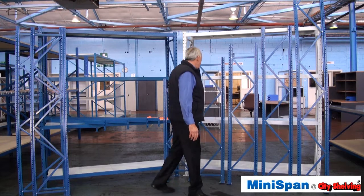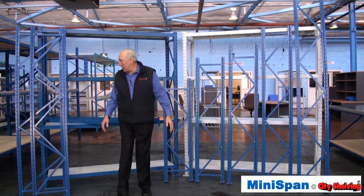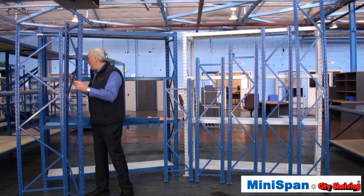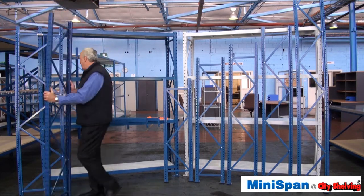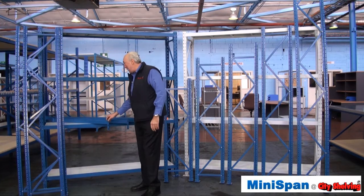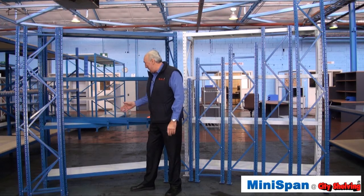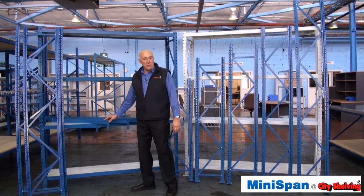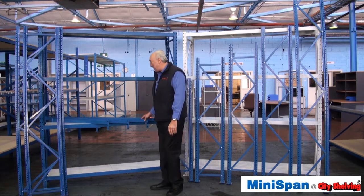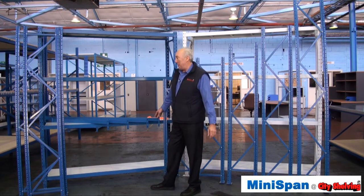All these frames here are 400 millimetres deep. Minispan is available as 400 millimetres deep, 450 deep and 600 millimetres deep, so you've got all those combinations. Plus, we've got beams here that are available as a standard 900 millimetre beam, a 1200 millimetre beam, 1500 millimetre beam and 1800 millimetre beam.